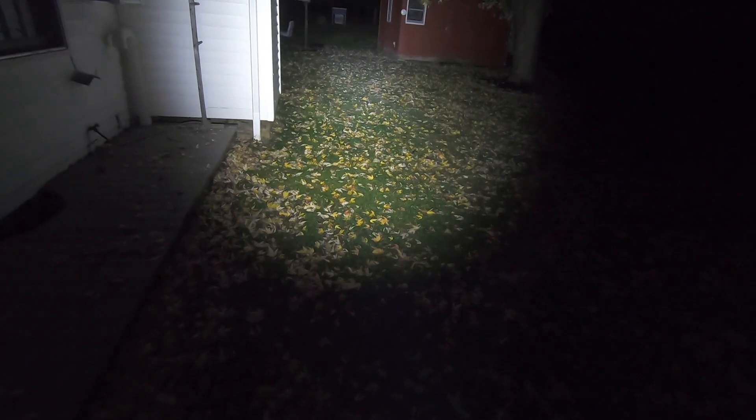This thing is super bright. I'm going to be using it more out on the trap line doing some morning checks and see how it works out there, but so far I love this little light.